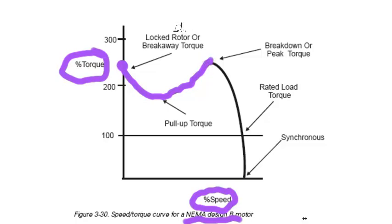This is again the highest point of breakdown or peak torque that can be developed by the motor. The inertia of the load, the motor, friction — everything has to be overcome. If the load has a higher torque requirement than that, the motor will not get up to full speed.